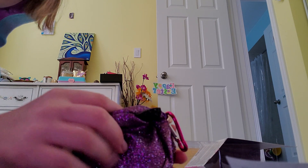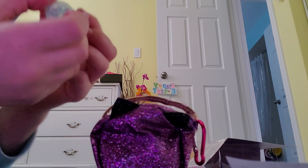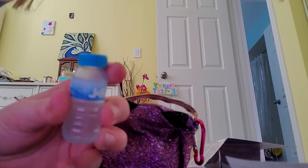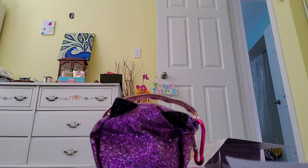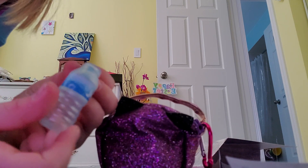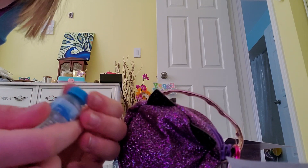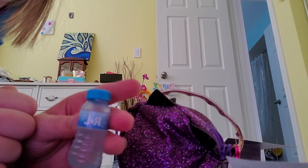The first thing we got is a water bottle. It's super duper cute. I'm going to see if we can open this — and we can. It can be opened, and I think you can put actual water in it. Really, really cute.